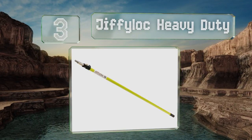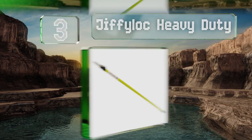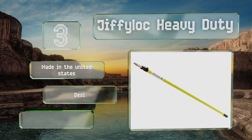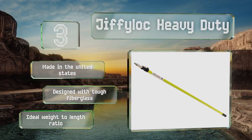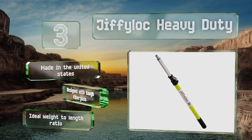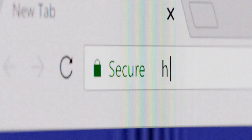Nearing the top of our list at number three, the Jiffy Lock Heavy Duty is easy to adjust with lock positions every six inches, allowing you to squeegee, paint, or even take care of pruning at various heights. Make this investment and your days of frantically calling the handyman or landlord are over. It's made in the United States and designed with tough fiberglass, with the ideal weight-to-length ratio.